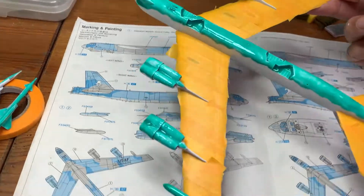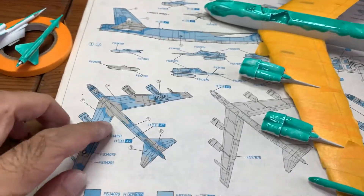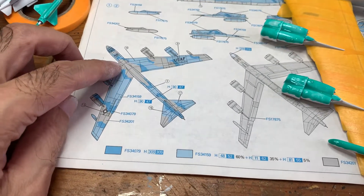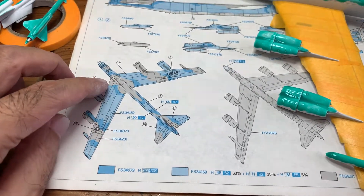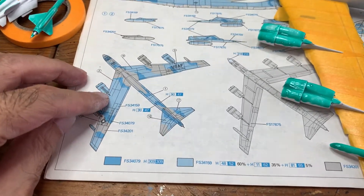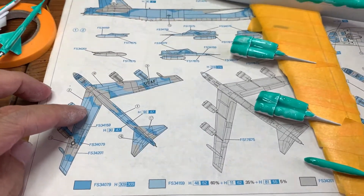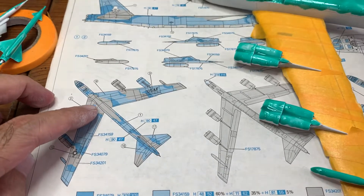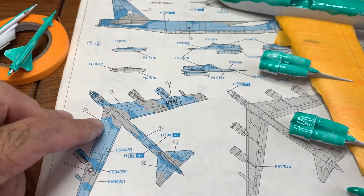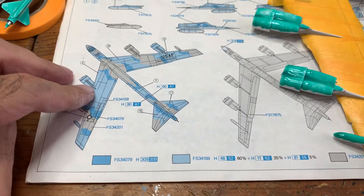After this I'm gonna be doing the other colors. The other colors are — I think it's like khaki, dark green, and field grey. There are three camouflage colors. I'll probably do one color first entirely, then mask again for the dark green and the field grey.